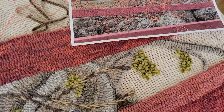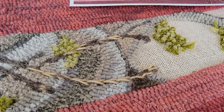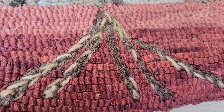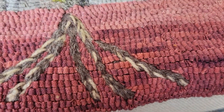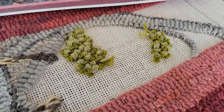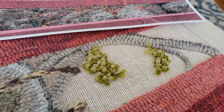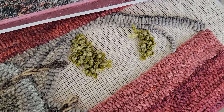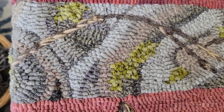I did the bittersweet vines in this rug using yarn and just chain stitching it. I've done the lichen using a combination of wool strip and yarn, pulling it up willy-nilly — I'm not doing the lichen directionally. But you can see that I am doing the stone wall pretty directionally.